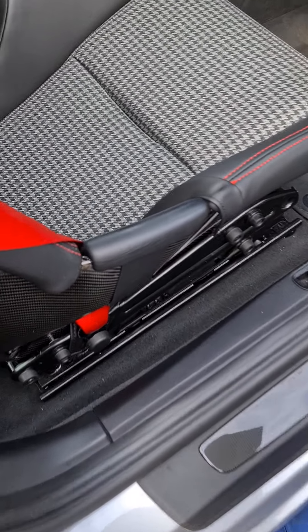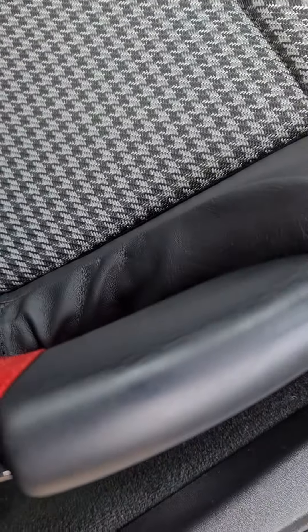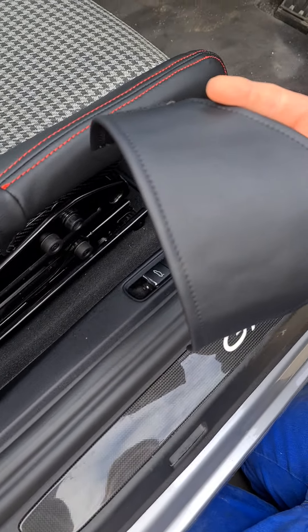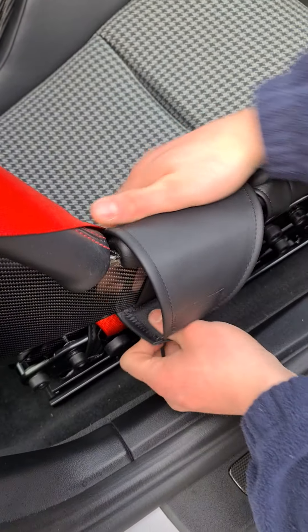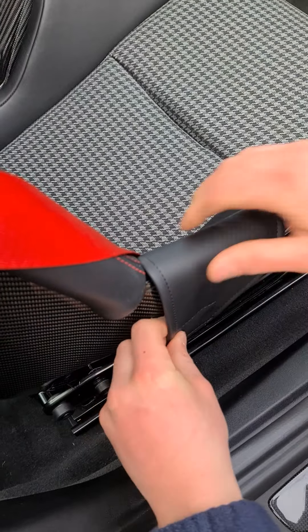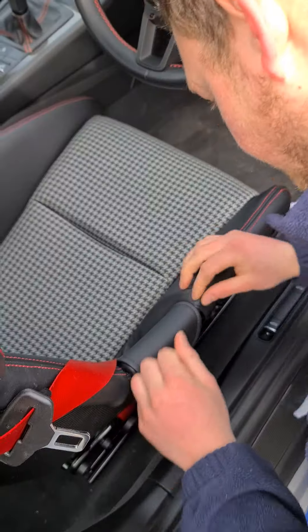So the extra protector is for this part of the seat which again wears a little bit, so this is our pre-designed cover. It goes over there, pull it tight — this is the easy bit — and dress accordingly. Boom boom boom.